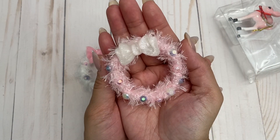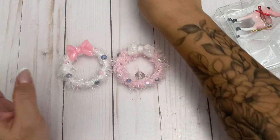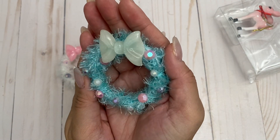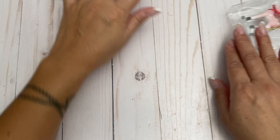I made a pink wreath and a blue one too — super cute! I'll be adding these along with the trees to something I'm currently working on.